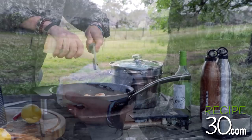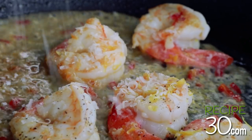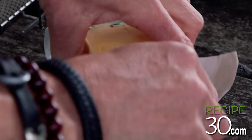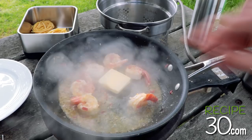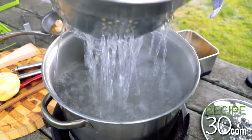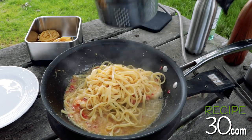Parmesan cheese, grated. Add butter to the prawns and mix well. Drain the pasta and add directly to the prawns.